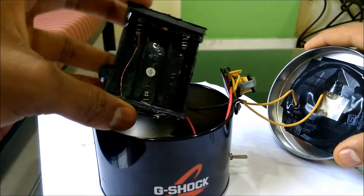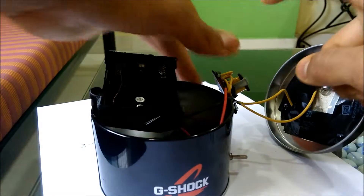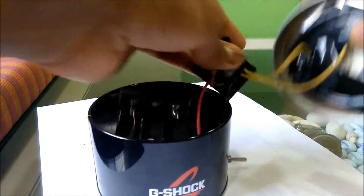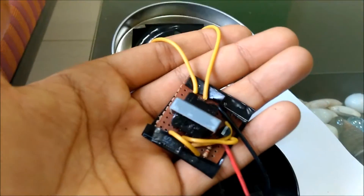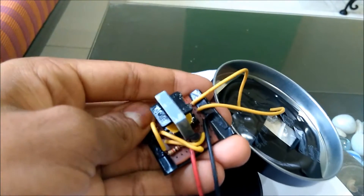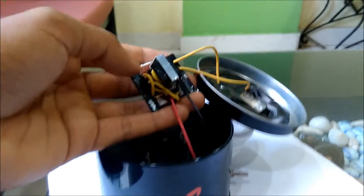I suggest you use two AA batteries, because using three AA batteries causes this circuit to heat up quite a lot. Two batteries are enough. After making this circuit using the transformer from the flash writer, it's a very small PCB and you can easily make it in less than 15 minutes.